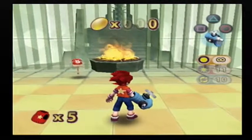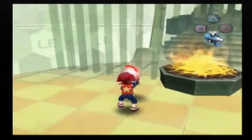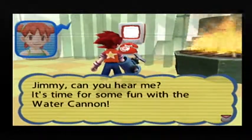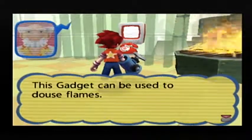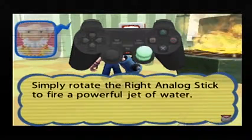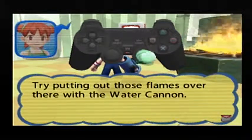This is another new gadget to the series — it's one that was spoiled for us long ago due to the game hint. Jimmy, can you hear me? It's time for some fun with the water cannon. This gadget can be used to douse flames. Simply rotate the right analog stick to fire a powerful jet of water. You can continue shooting water while you're walking.